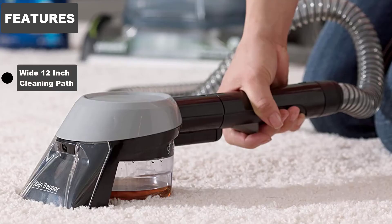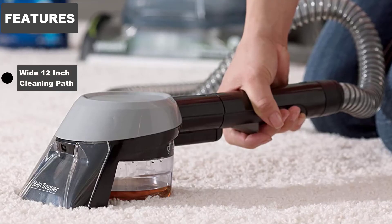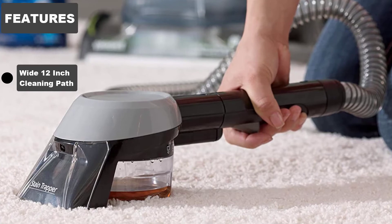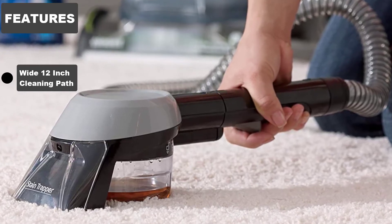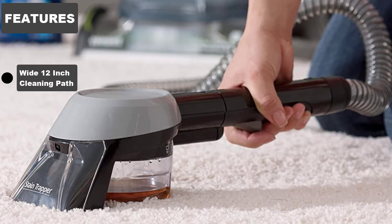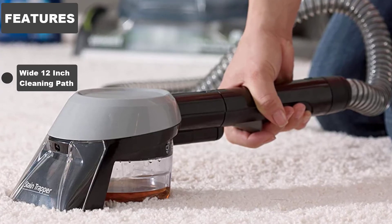Wide 12-inch Cleaning Path. A wide 12-inch path makes it easy to clean even larger areas of carpeting. With each cleaning stroke, users can achieve more coverage. If there is a lot of ground to cover, this will allow the task of carpet cleaning to be done more quickly.